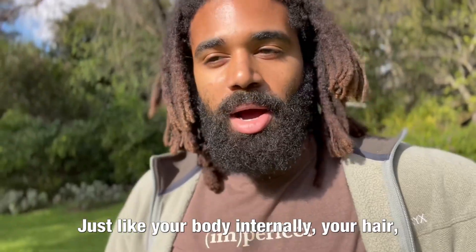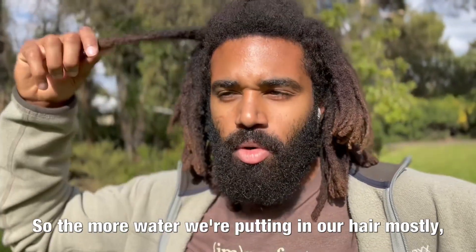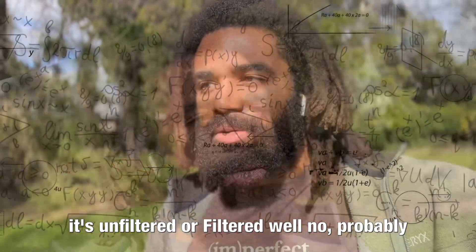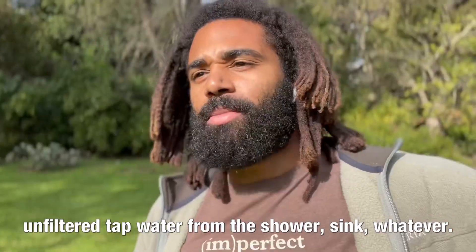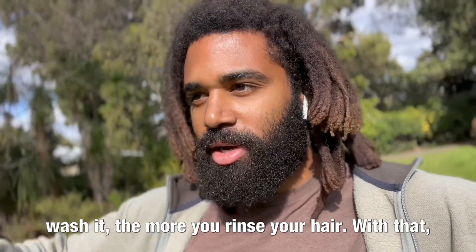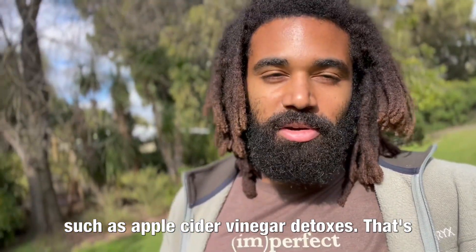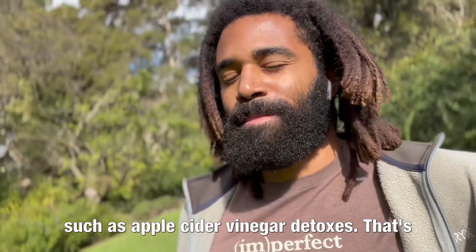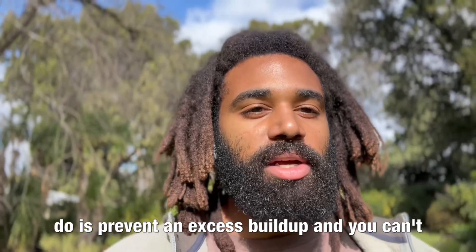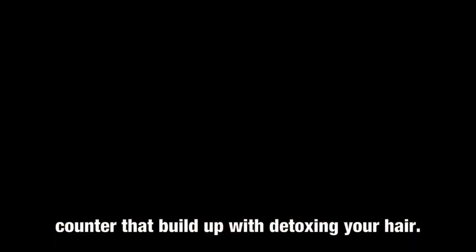You can't avoid buildup. Just like your body internally, your hair accumulates things the more it consumes. The more water we're putting in our hair — mostly unfiltered tap water from the shower or sink — that's going to leave buildup. The more you wash and rinse your hair with that, you need to counter the buildup with detoxes such as apple cider vinegar detoxes. You can also do baking soda rinses. What you can do is prevent an excess of buildup and counter it with detoxing your hair.